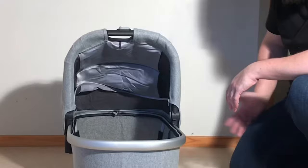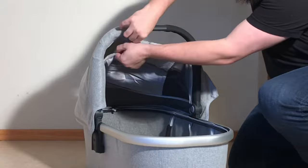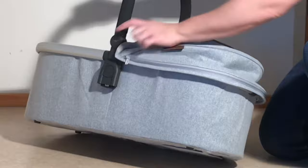Moving on to the canopy, the first thing you're going to do is unzip these front elements where it goes all over that handle. Then on the back of the canopy, there's a plastic strut that pushes in and connects with a peg on either side underneath.